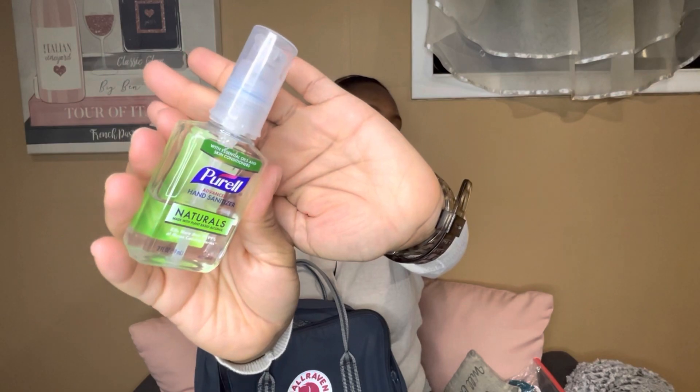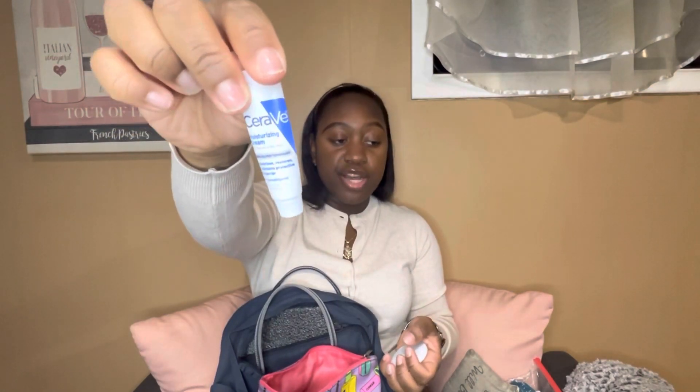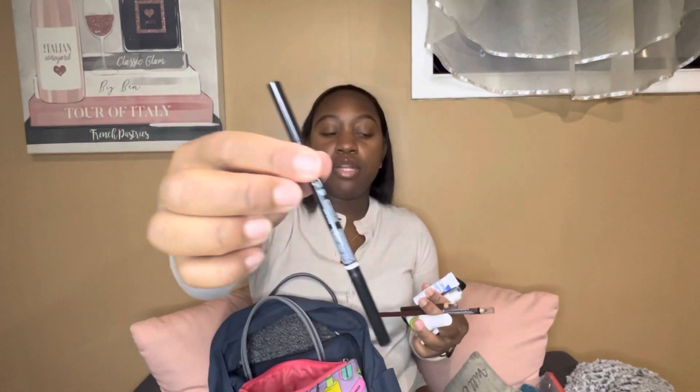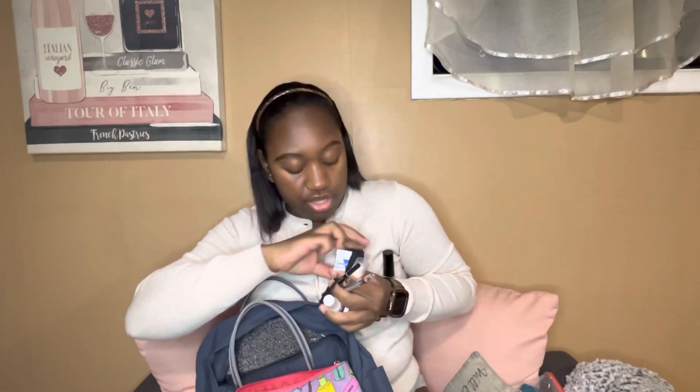I have a lint roller, a hand sanitizer, and a makeup bag I got from eBay — it's really cute. Inside the makeup bag I have a little pocket mirror, a mini moisturizer, a lotion, a comb, eyebrow pencils, nail glue from Walgreens, another eyebrow pencil, a scrunchie, my favorite lip gloss, a sharpener for my eyebrow pencils, and a whole bunch of bobby pins. I also have an edge brush to lay my edges and a mini brush to brush my hair if I need to do a ponytail.